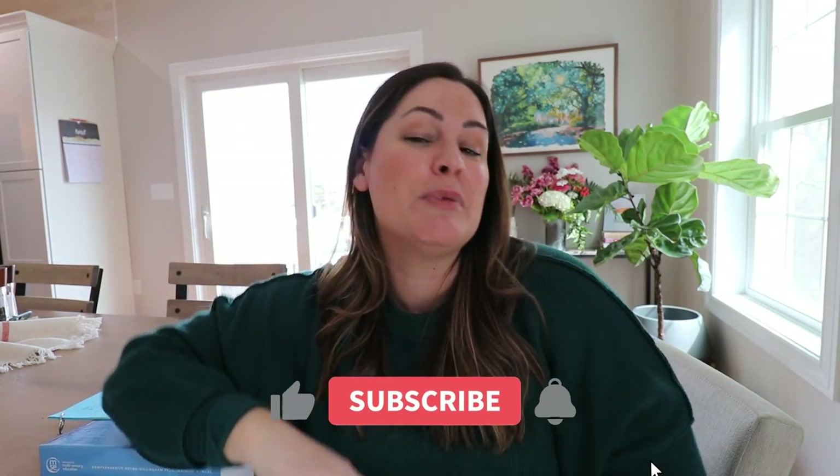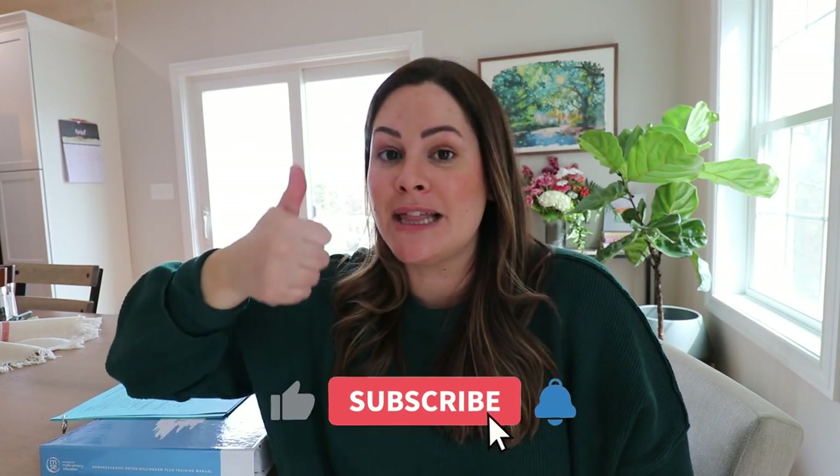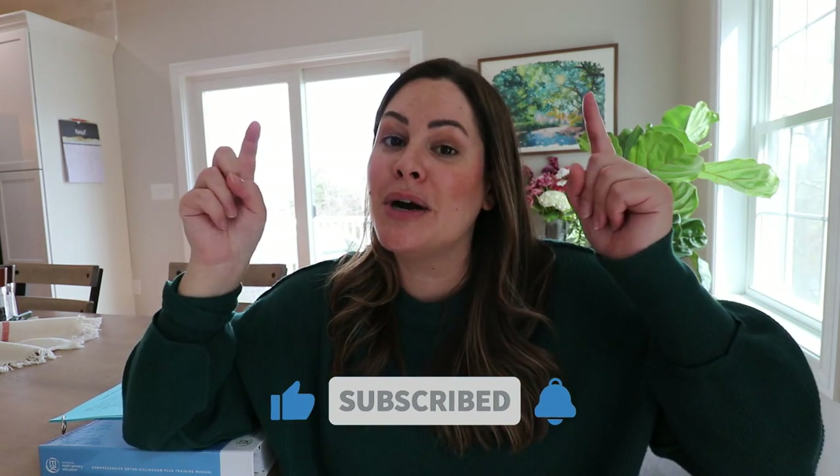I would love to know if you already do a blending drill in your class. If not, do you think you can try it out now? Do you think it's pretty simple? If you have any questions, let me know down in the comments. As always, I hope you enjoyed this video — if so, please give it a thumbs up. Make sure you're subscribed to my channel and click the bell so you're notified of every new video. See you in the next one!